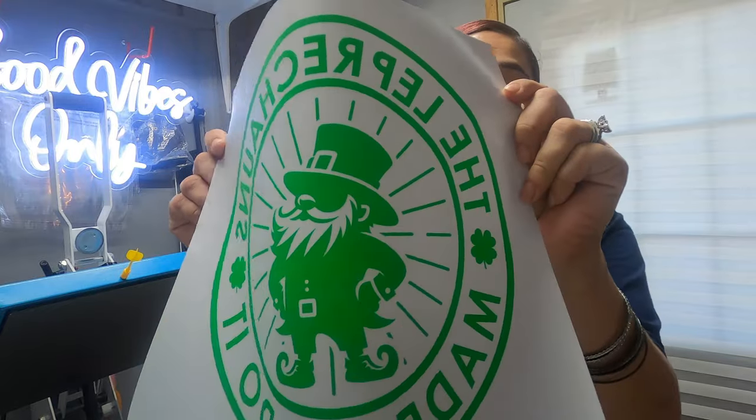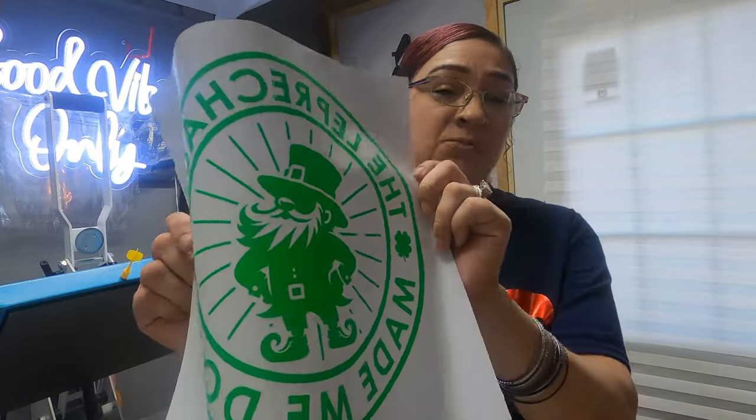I wanted to press this plastisol design that I got. We got this with the DTF transfers that we had ordered from Best DTF USA. I did a video on the transfers — if you guys haven't checked it out, go check that out. I'm going to press this, but I just wanted to bring y'all along to see how it turned out.